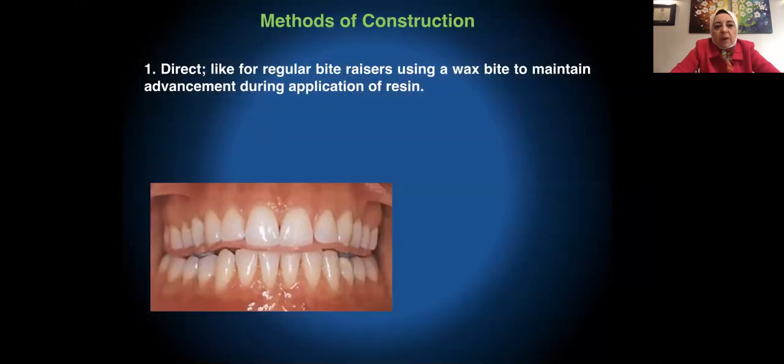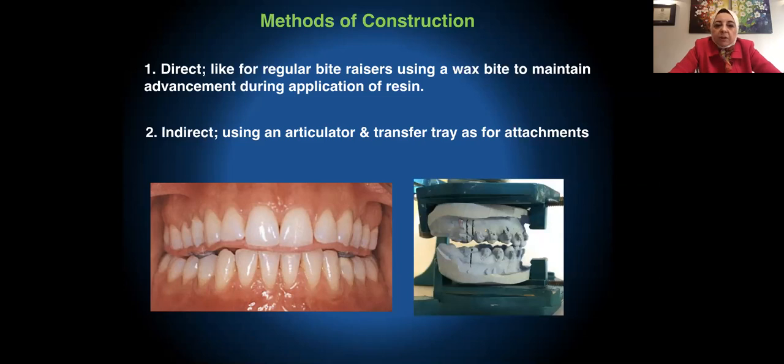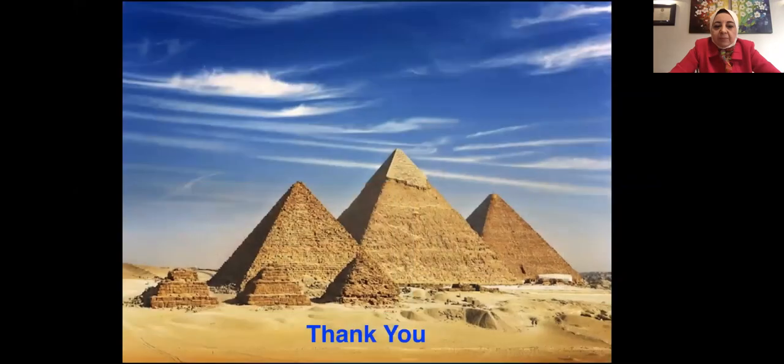To construct a DBIBR: I used to make it directly in the mouth, like placing regular bite razors. Alternatively, I use a wax bite trimmed in the area where I will place the DBIBR so the patient is biting two millimeters forward. Or I do it indirectly using an articulator after getting an advancement bite with wax — only two millimeters — and then transfer the bite razors to the patient's mouth using a transfer tray, just like you do with attachments.